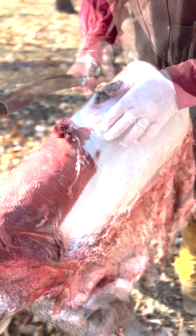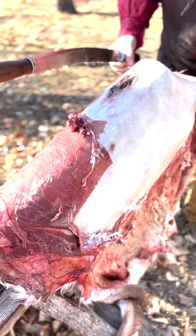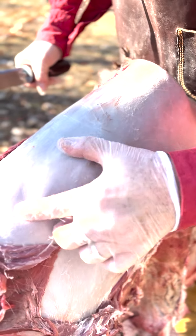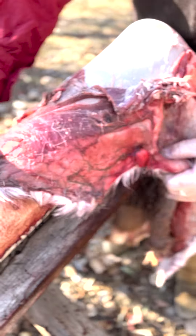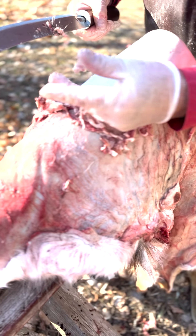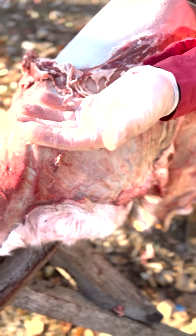This is the exit wound. When I get the hair scraped off and before I tan it, I'll probably just stitch that hole up — it won't even look like it's there. You just keep moving around the hide. What you want to get down to is this clean white layer — no fat, no tissue. You can see those layers coming off on the blade. Some of these does have a lot of fat around their rump areas. Sometimes I like to keep some of that fat — you can render it down and mix it with beeswax to make a really nice leather dressing.